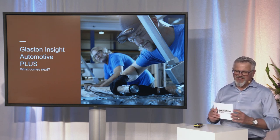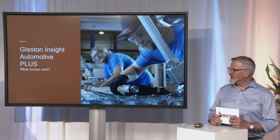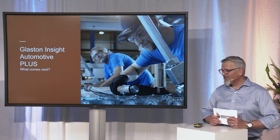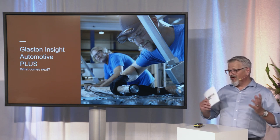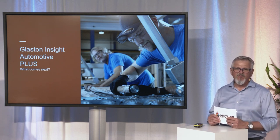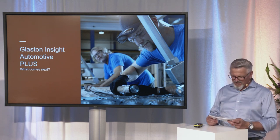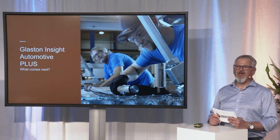That is what I wanted to tell you about our digital services. Hopefully I could create some interest and make you curious. You know where to find us — get in contact with my colleagues, with the nearest service partner, or with me directly. We will be happy to support you and help you reach the next level of production. Thanks a lot.